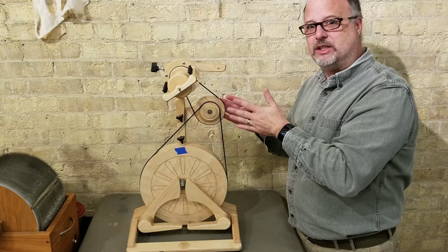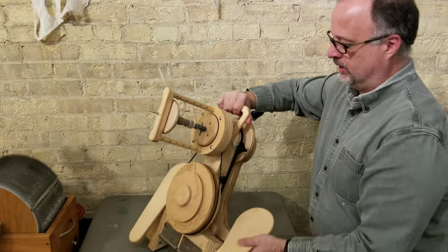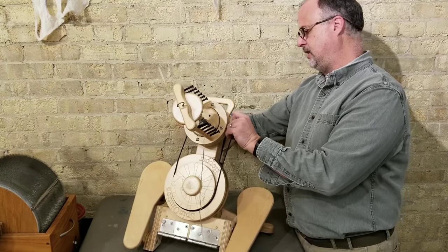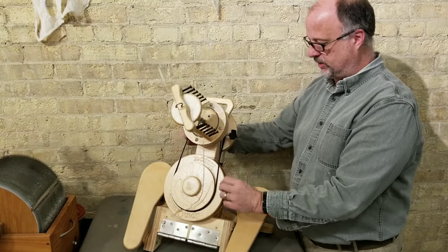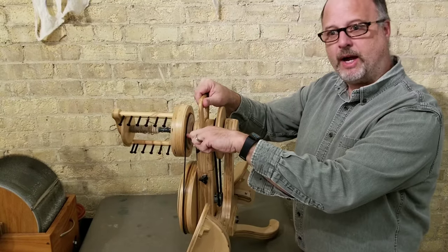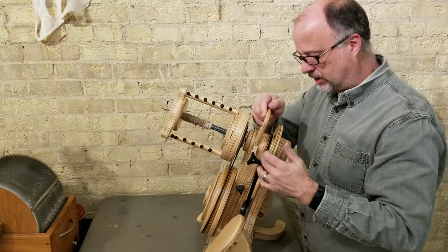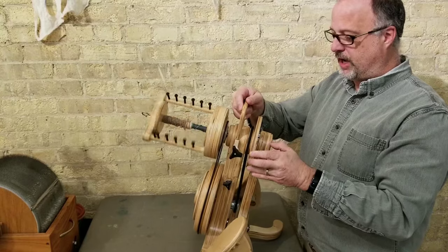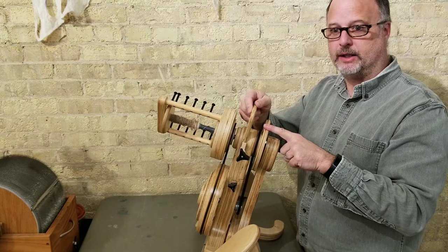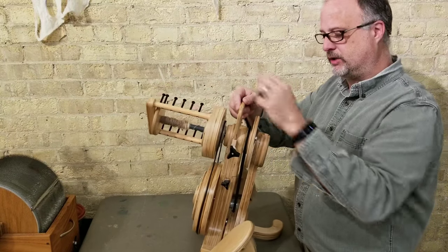That's straight up simple and easy to explain, but it gets a little more complicated when we get into some of the other Spinelution wheels. The Hopper — most people think they have a ratio change they can make by moving this band down here instead of up here, and that will change the ratios. This wheel also has standard whorls in the back that I can change ratios on, giving it an accelerator. The important thing is: the actual drive wheel on this spinning wheel is not the front one — that one is not directly connected to the treadles. The drive wheel is in the back, so to count your ratios you have to look at the back of the wheel.